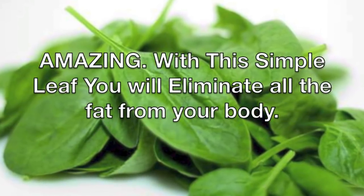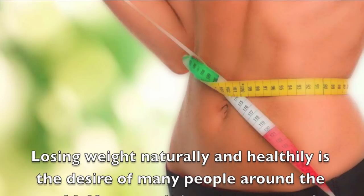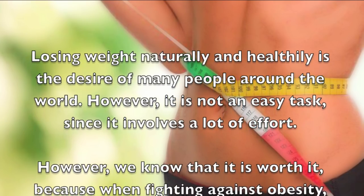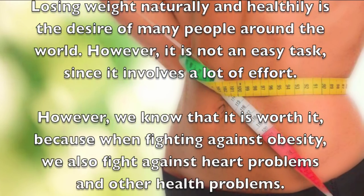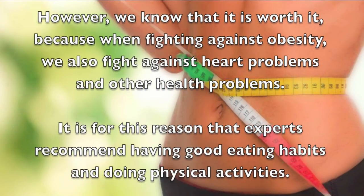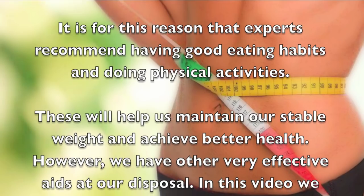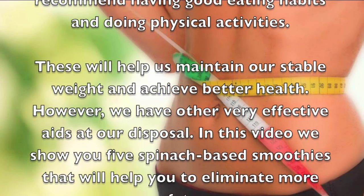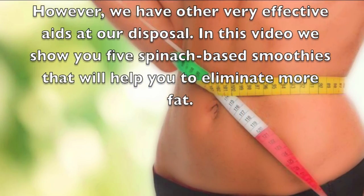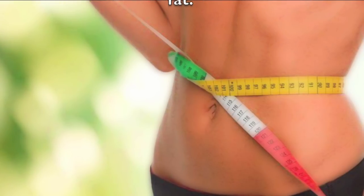With this simple leaf you will eliminate all the fat from your body. Losing weight naturally and healthily is the desire of many people around the world. However, it is not an easy task since it involves a lot of effort. When fighting against obesity we also fight against heart problems and other health issues. Experts recommend good eating habits and physical activities, but we also have other very effective tools at our disposal. In this video we show you five spinach-based smoothies that will help you eliminate more fat.